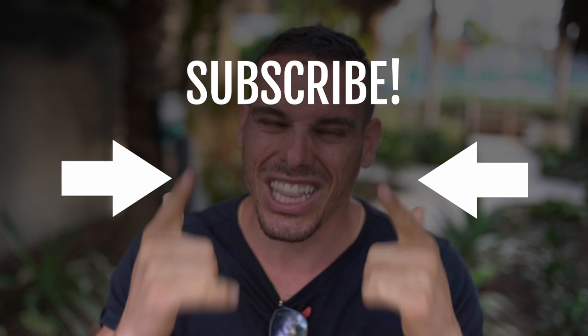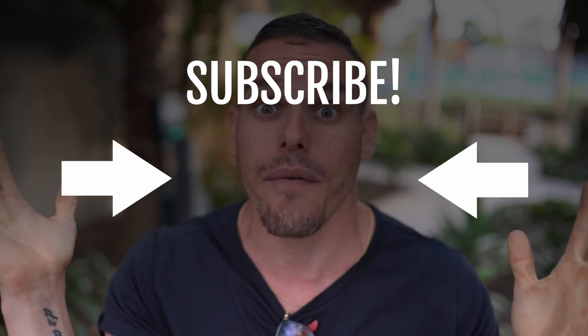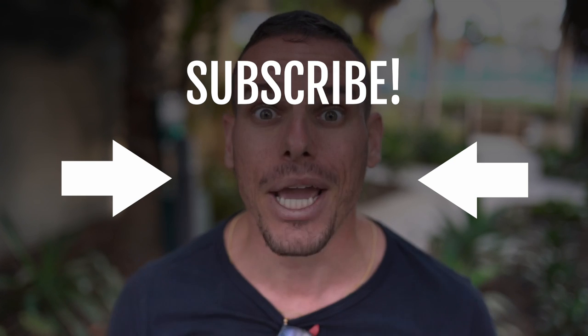That's pretty much it for today's episode. Thank you for tuning in, I love you guys. Comment down below if you enjoy these videos, give me a thumbs up, subscribe if you haven't already, and I'll see you next time. Peace.